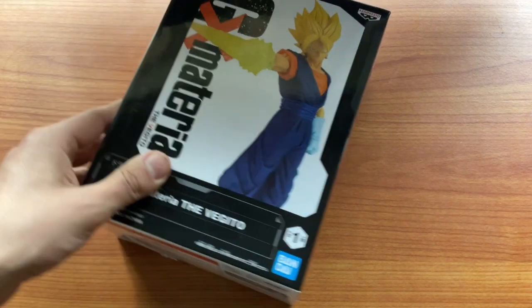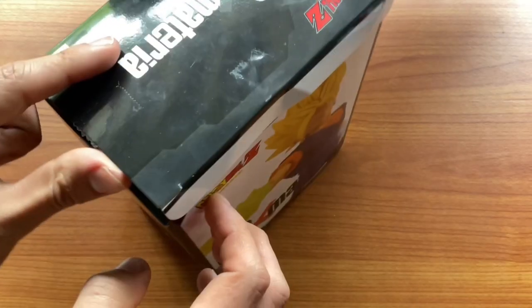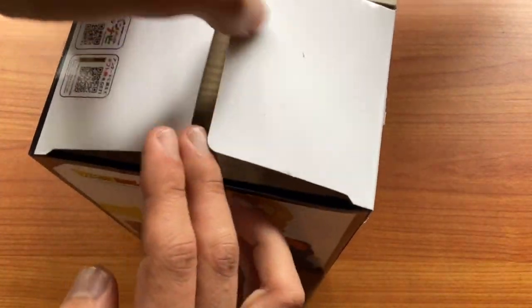How's it going folks, we've got something pretty cool today. I picked this up from the local shops — this is a Vegeto figurine, aptly titled 'The Vegeto'. I like that title, that's a good one. I've had my eye on this for quite a while, so let's just get straight into unboxing it and having a look at how it looks. Let's open it up.